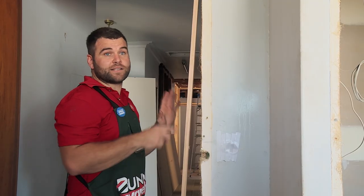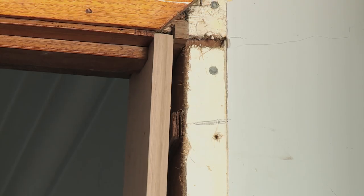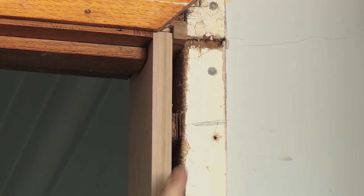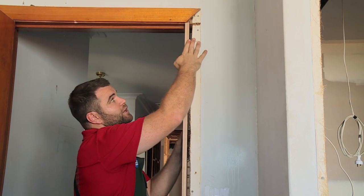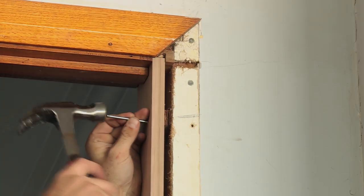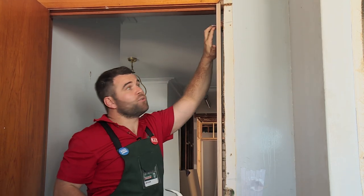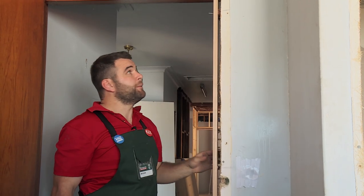Now that I've got the top and bottom packers in, it's time to nail the door jamb in. I'll start by sliding this in and holding it against the packers. Before you nail, it's important to note that you're flush with the plasterboard so that when you go to put your architrave on, it sits proud and flush. When I nail this, I just leave it proud so that if I do need to make any adjustments along the way, it's not too hard to pull out.